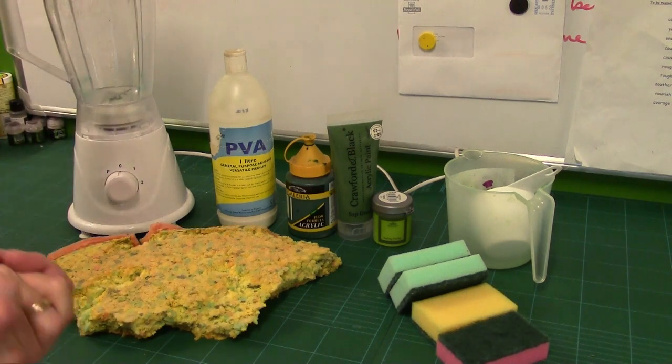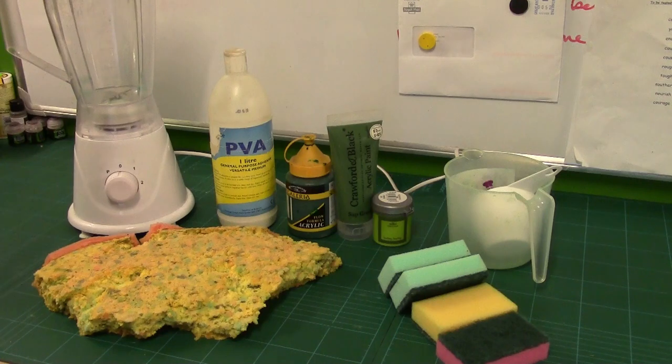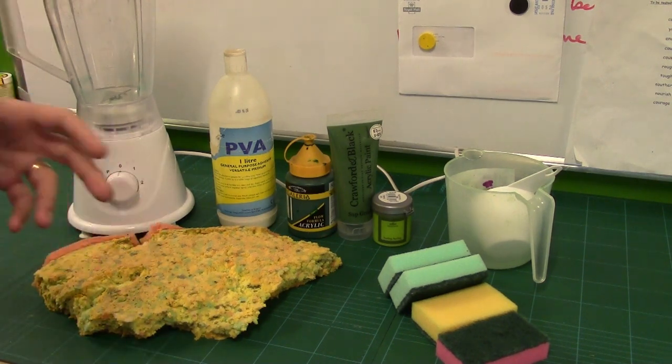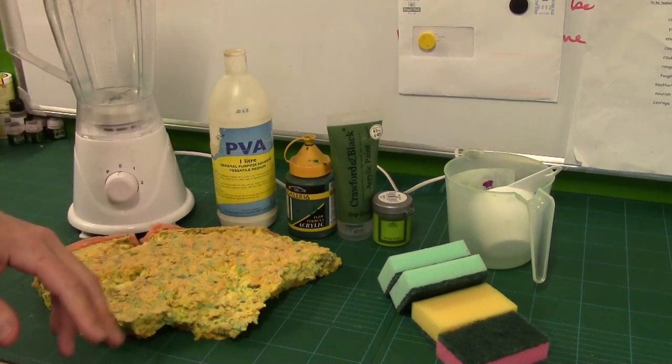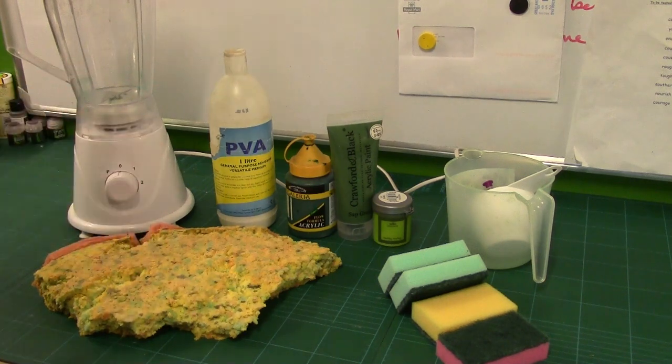We're going to be looking at doing basic clump foliage, but we're also going to be talking about how to modify it so it can be hedge foliage, tree foliage, how to blend it down to make it into fine scatter foliage, etc. We're going to be covering quite a bit and talking about quite a lot of materials, but I'll explain everything as we go along, as I always do.